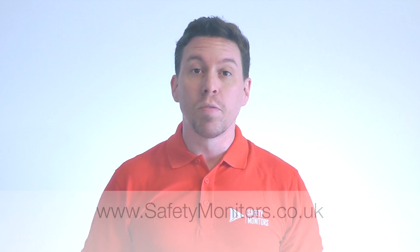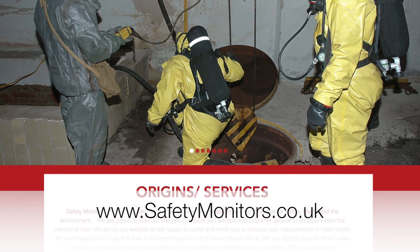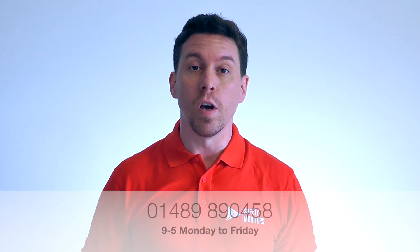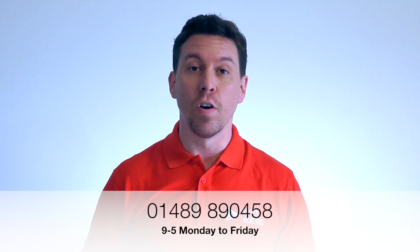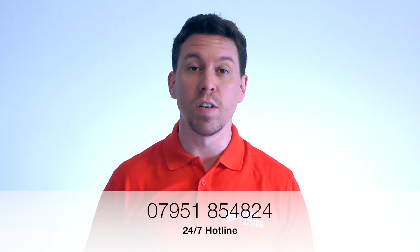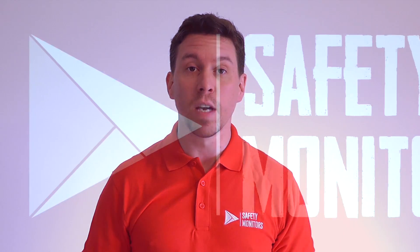Alternatively, you can visit our website at www.safetymonitors.co.uk or give us a call on 01489 890 458 between 9 and 5 Monday to Friday, or outside of normal working hours give us a call on 07951 854 824. We're here when you need us and we understand that the normal 9 to 5 day doesn't always apply, so please do feel free to give us a call. Thanks for visiting and we hope to see you again soon.